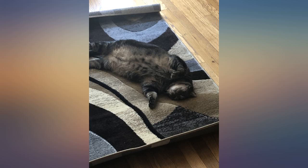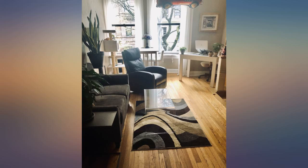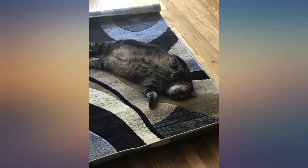This rug is much thicker and plushier than I thought it'd be. It's perfect for next to my bed, as cold as the nights have been recently since I hate walking on cold floors. You can put a rug pad underneath, but for me it's fine as is. However, it'll slide fairly easily if you don't have a pad or rug anchors.